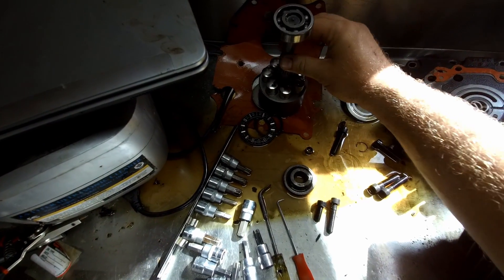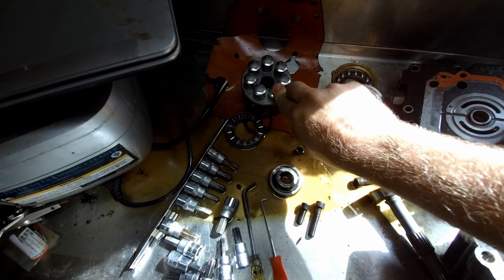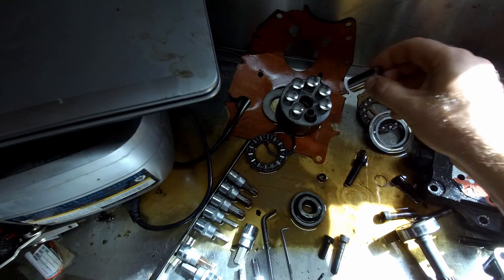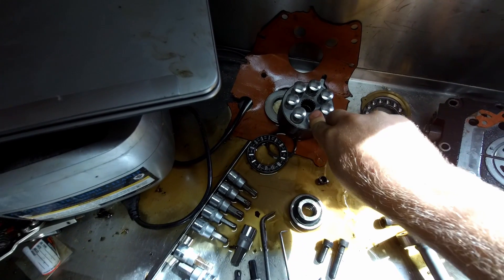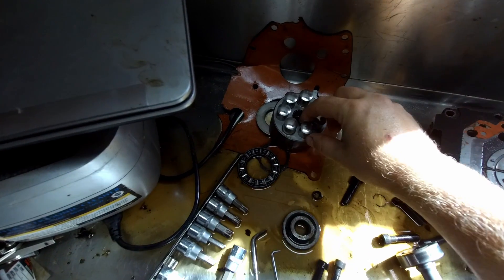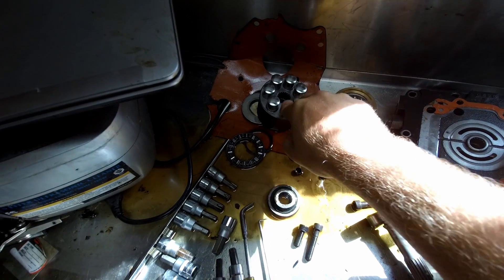The pump portion is what is connected to your engine and is always spinning at engine RPMs. It's driven through the shaft and it spins this cylinder, which has seven pistons inside. They're a very tight tolerance fit — metal on metal, no rings or seals. That's what pumps the fluid on the pump portion: these pistons as they move up and down on this cylinder.